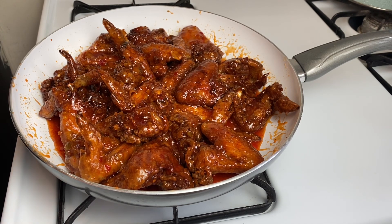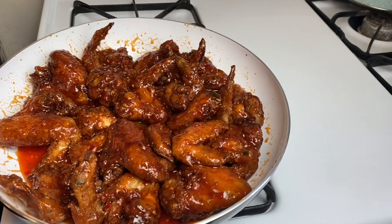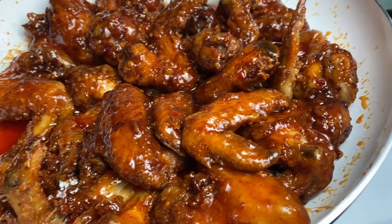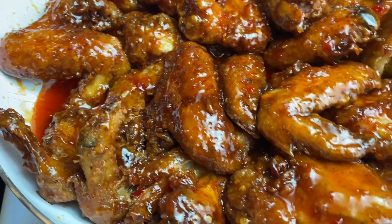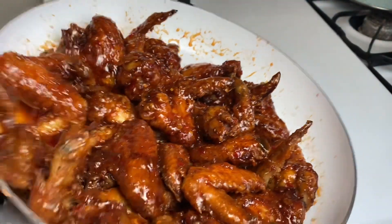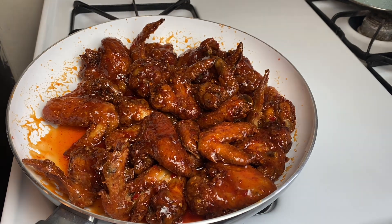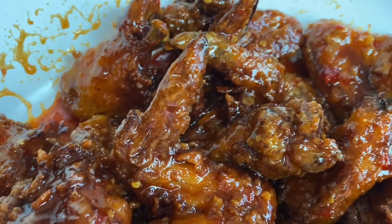Everything looks like it is getting well incorporated, so I'm going to turn my stove off and show you the end result. Look at all that niceness, guys! This is a must-try recipe. If you don't try this, you're missing out on something delicious and flavorful. You can make this chicken for Thanksgiving, for Christmas, for any outing. And there you have it — my sweet chili chicken wings, all finished, looking oh so delicious and smelling oh so sumptuous!